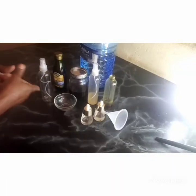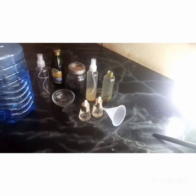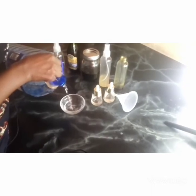These are the products I'm going to use. I'm using deionized water — I don't use tap water. But if you are doing products for yourself, not for sale, you can probably get away with tap water.